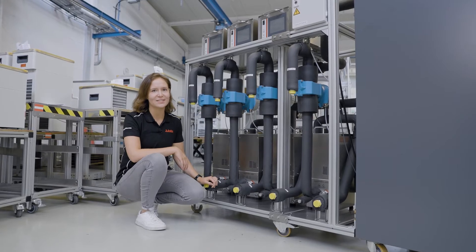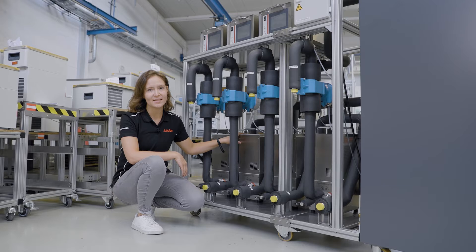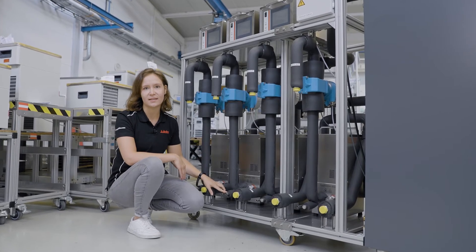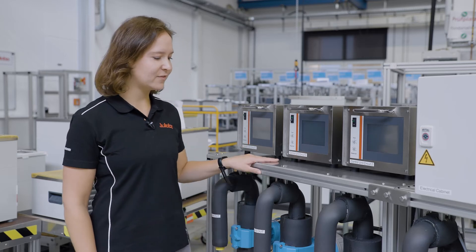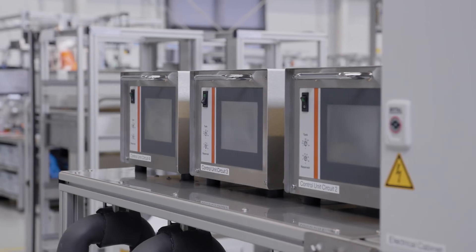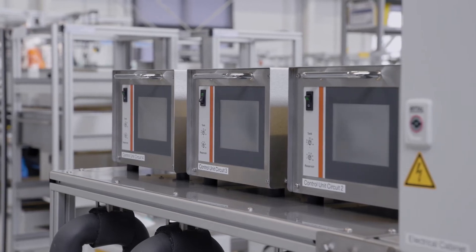Each flow circuit consists of a feed and return line, the electronically controlled bypass, the flow meter, and here the screw for draining the circuit. On top of this rack there's the control unit for each circuit, where you can adjust the flow rate and also measure the temperature of the feed and return line.